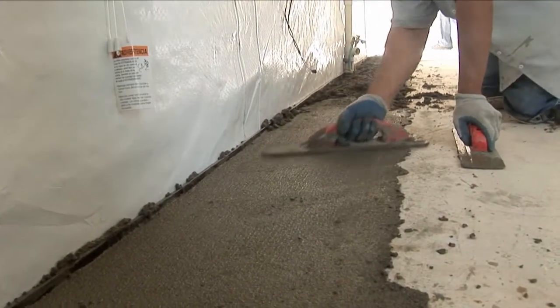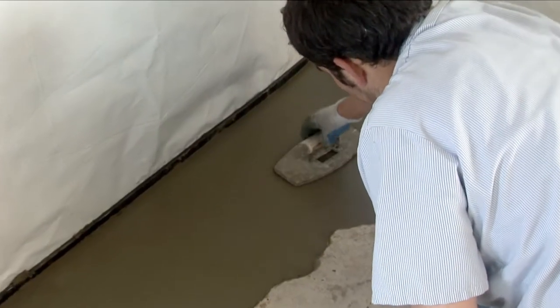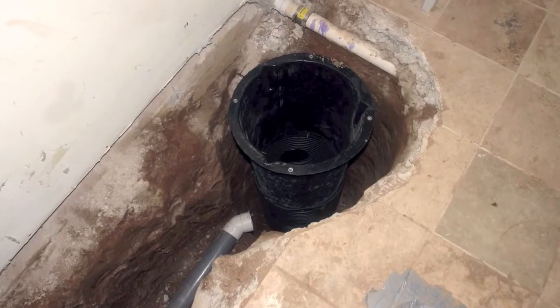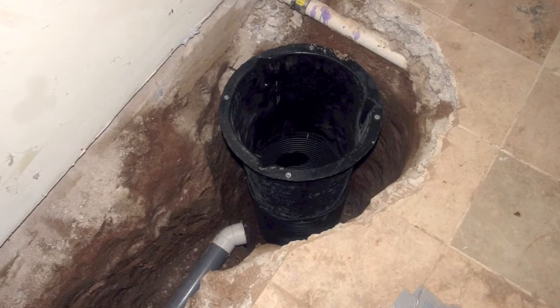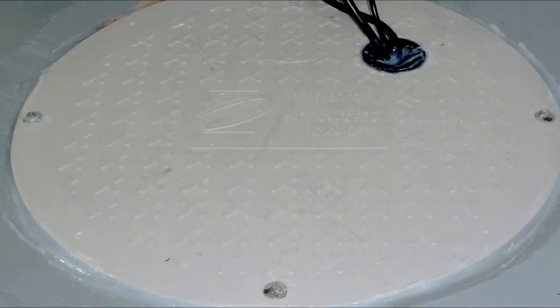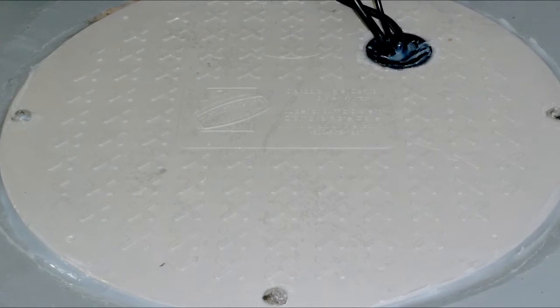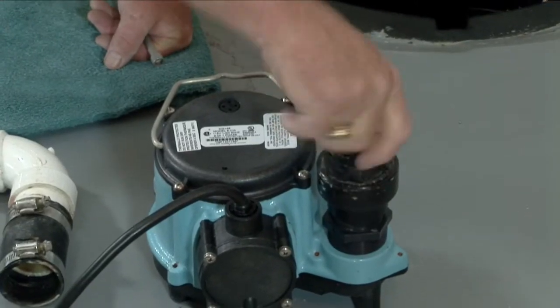We are so confident in our process and products that we stamp our name in every job we do, right in the concrete, next to the sump basin. Our service marked Superior Sump System includes a sump basket manufactured from structural plastic, with a structural cover that is bolted to the top for controlled access and safety. The sump pump is the highest quality available.